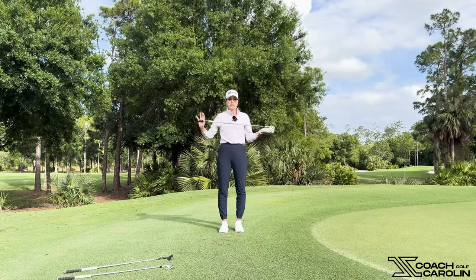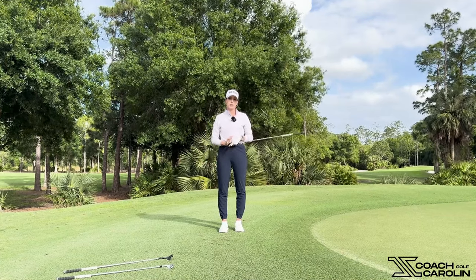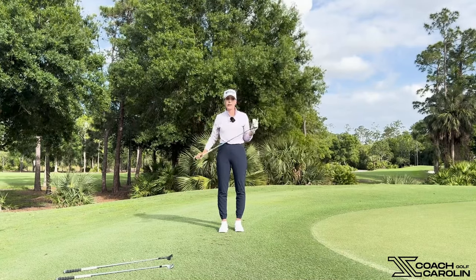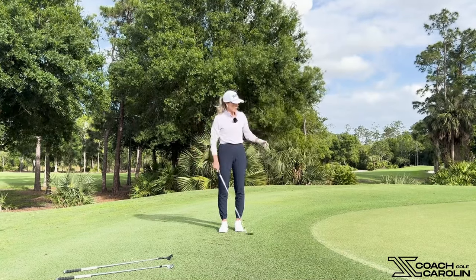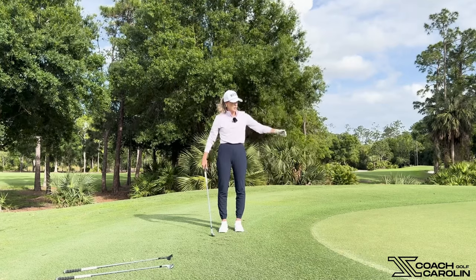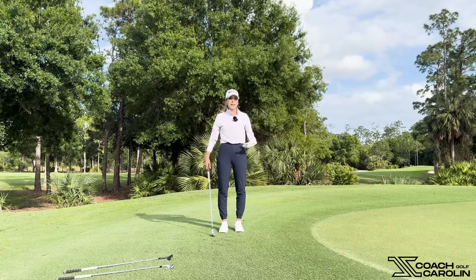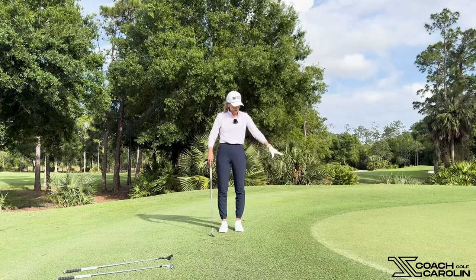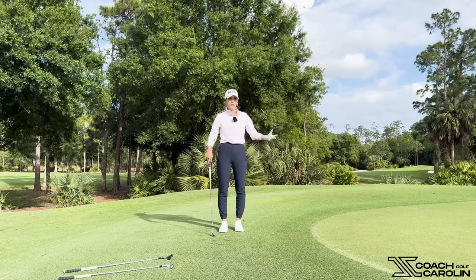To reiterate: the closer the landing spot is to you, the less risk you have. So if you want to take a 9 iron, 8 iron, or 7 iron, you can work that landing spot back just into the green and let the rest roll — kind of like a putt with a little bit of help getting over that initial grain and rough and fringe.